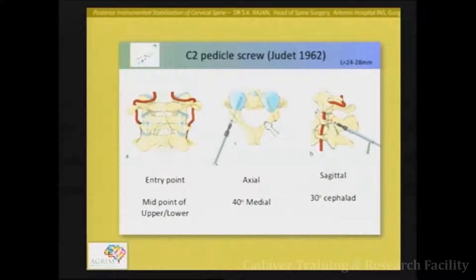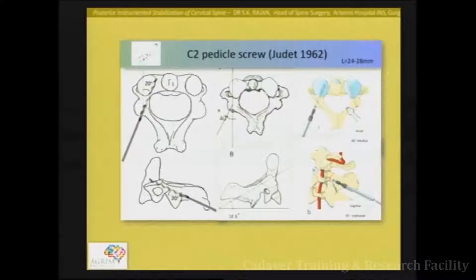The pedicle entry point, if you divide the area into four parts, is in the upper outer quadrant. It is closer to the vertebral artery compared to the pars screw, making it more risky. The pars screw direction is about 40 degrees medial and 30 degrees cephalad. Remembering exact angles is less important — the entry point will determine the angle. Exposing all the way up to the joint intraoperatively is really important, and you can even palpate the pedicle directly.